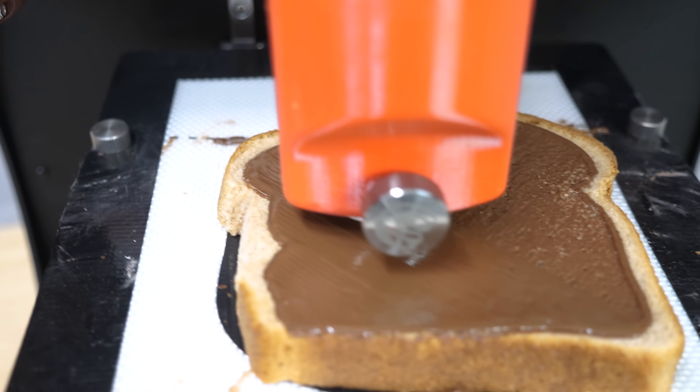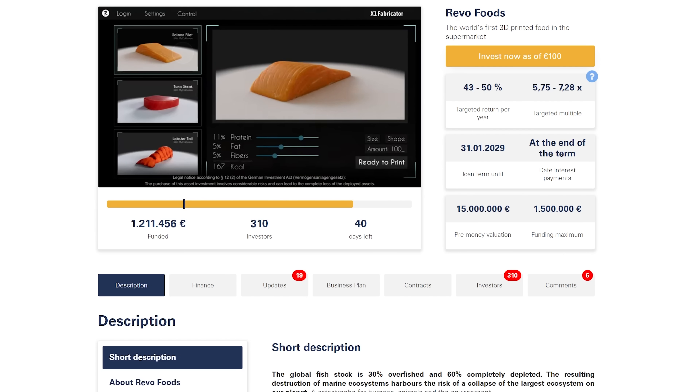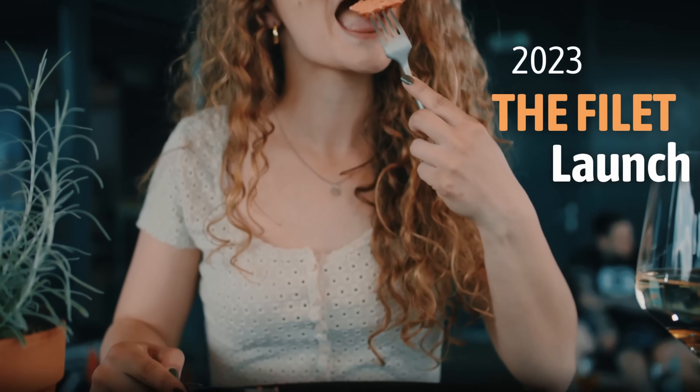Today I want to push the limits of 3D printing and see if it's possible to actually 3D print the perfect spread of Nutella. Initially developed for space travel to provide astronauts with nutritious meals, 3D food printing has been rapidly evolving.